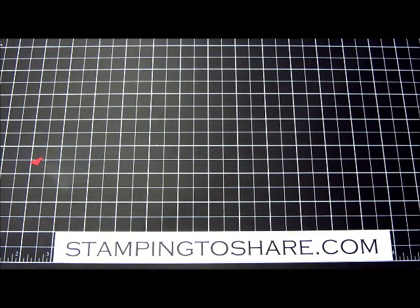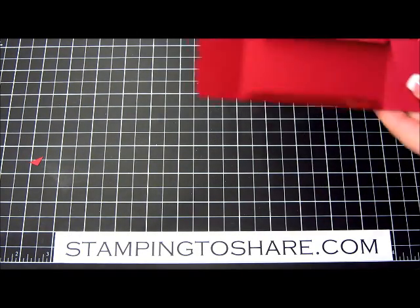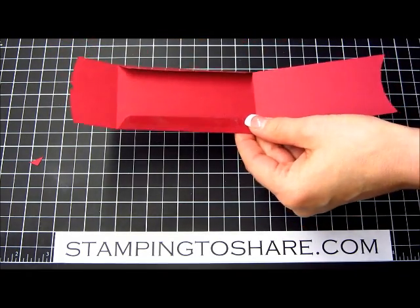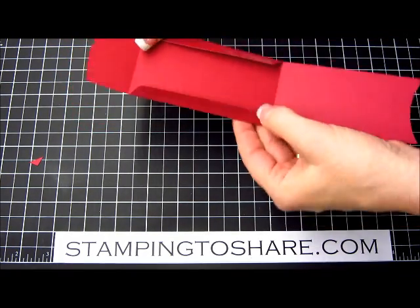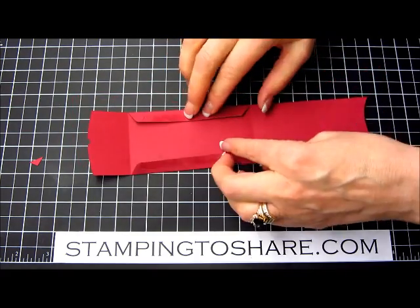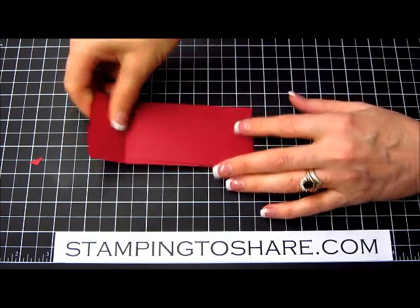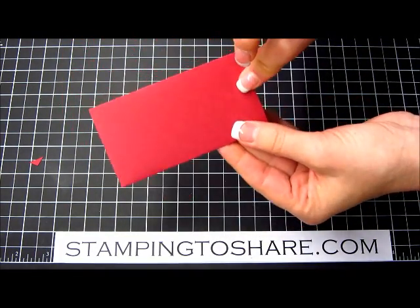I have one kind of prepared so we can go ahead and get started. I've already peeled off the sticky strip, and then we just fold it up and your gift card holder is pretty much ready to go.